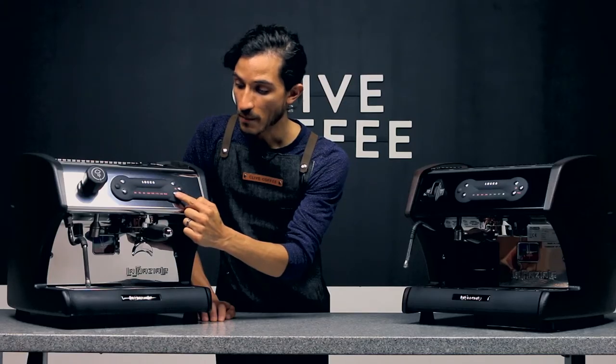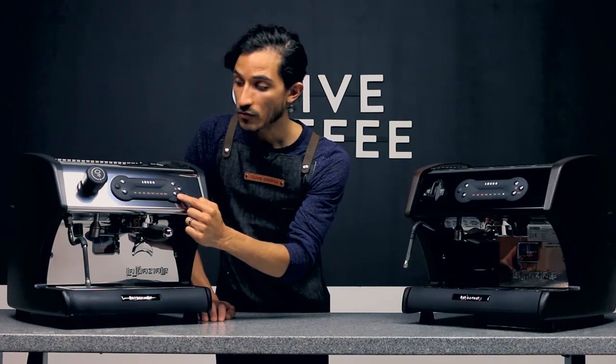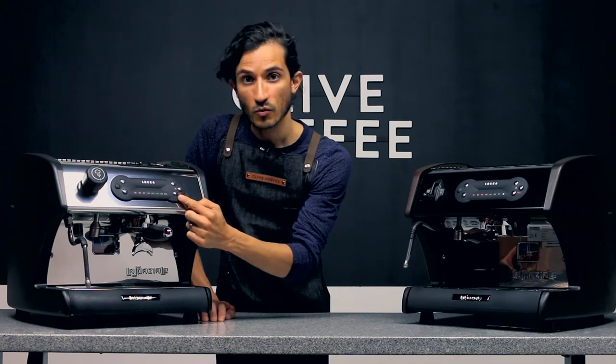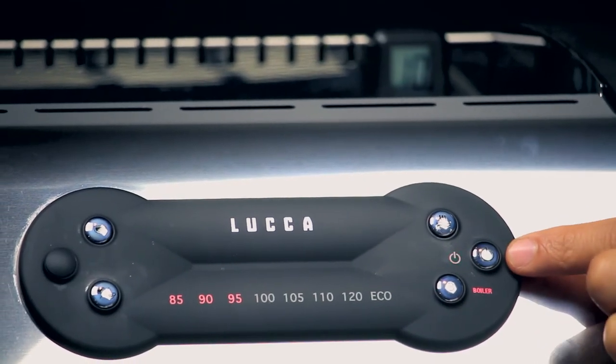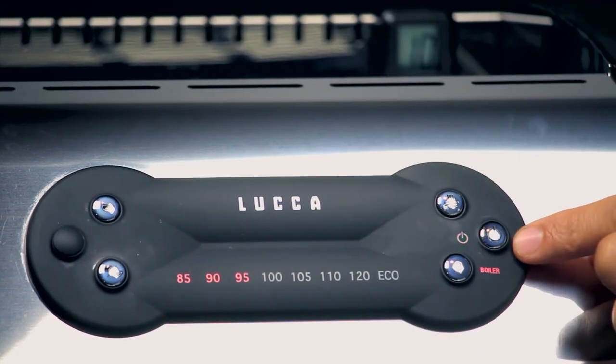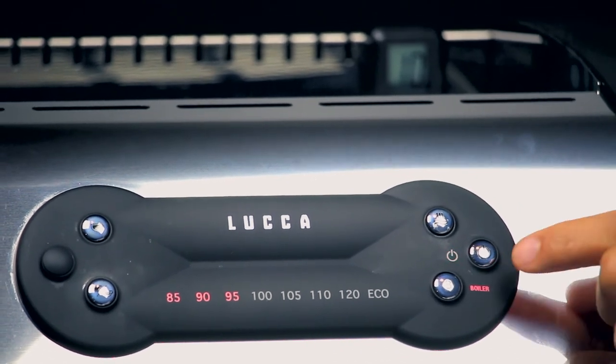If you press the B button one more time, it cycles back down to turn pre-infusion off. We're going to set it to about three seconds of pre-infusion. Pressing the power button once will save that pre-infusion setting and return the machine to normal function.